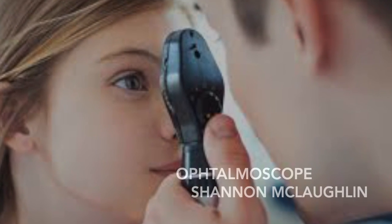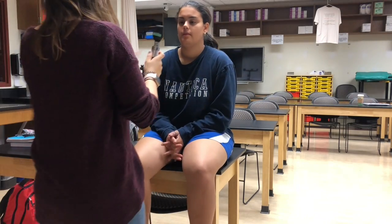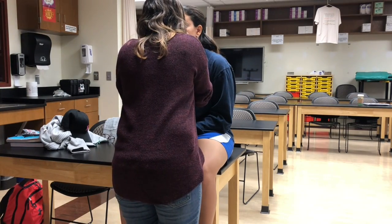The ophthalmoscope allows the examiner to look into the back of the patient's eye to see the health of the optic nerve, the retina, the vascular, and the vitreous humor.